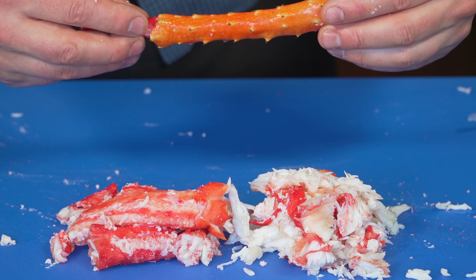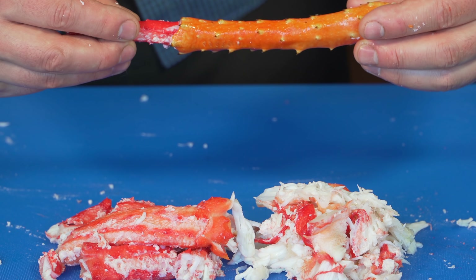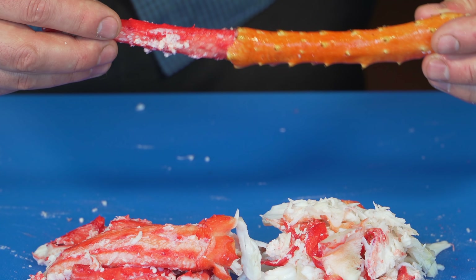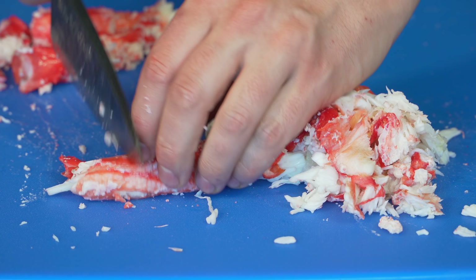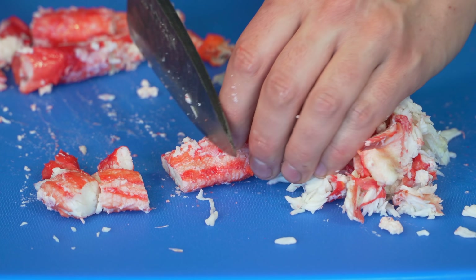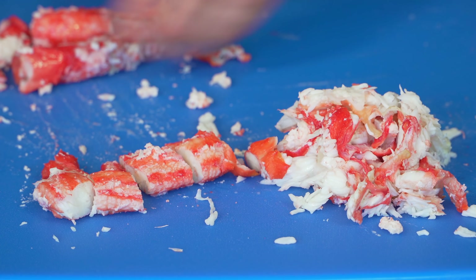And sometimes, if the gods shine upon you, you'll get a nice easy pull out like that. And since I'm doing a salad, I'm just gonna chop it into pieces about this size — an inch across — into a bowl.